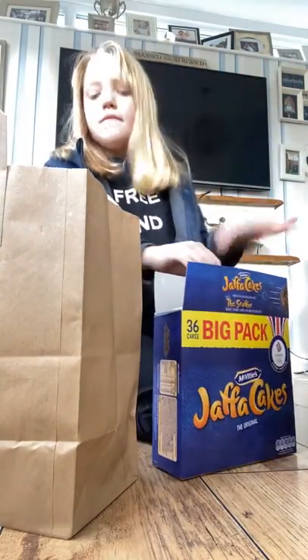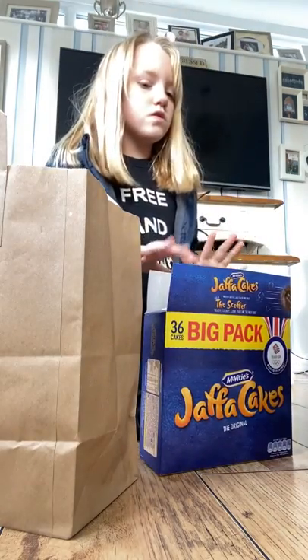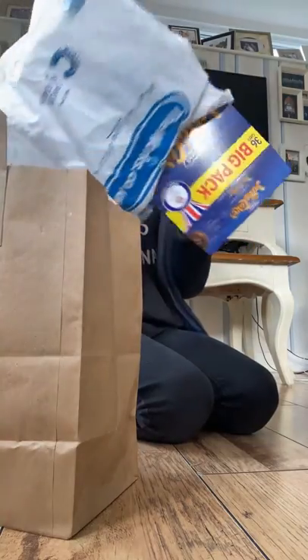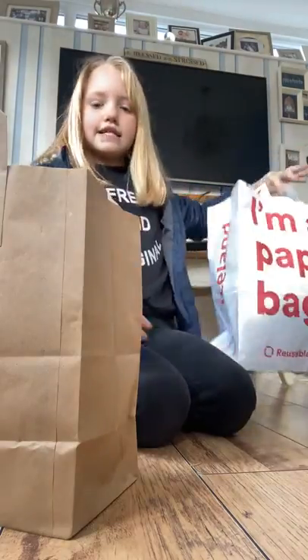Now I'm going to clean up. Basically how I clean up is I put all the rubbish in the biggest bag. I put that in a bigger bag — that's my dog by the way! That's what it looks like inside. Now we're just going to go put this in the bin. I'll try and fit it in later.